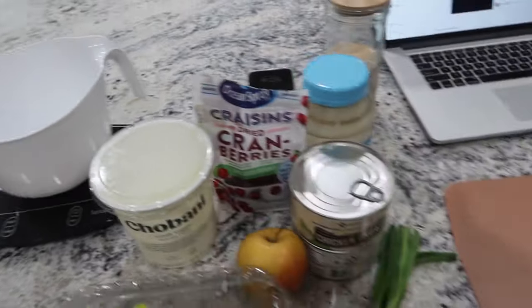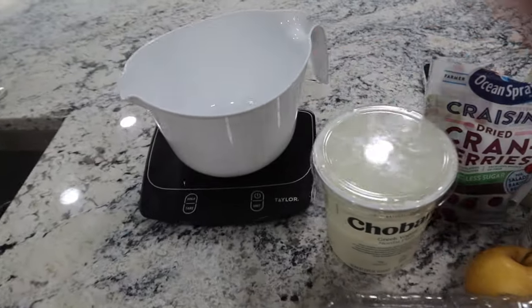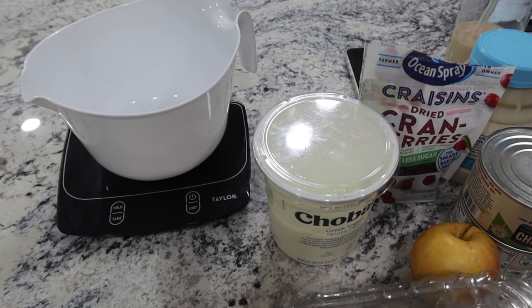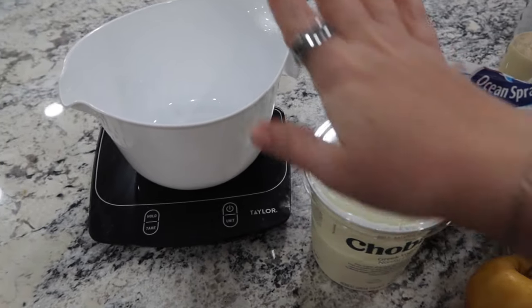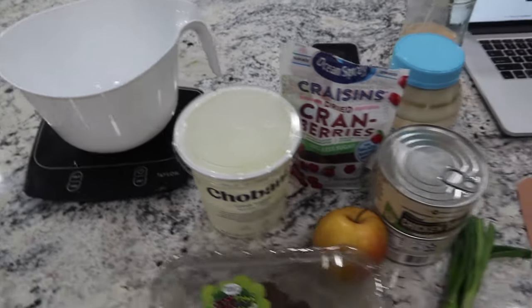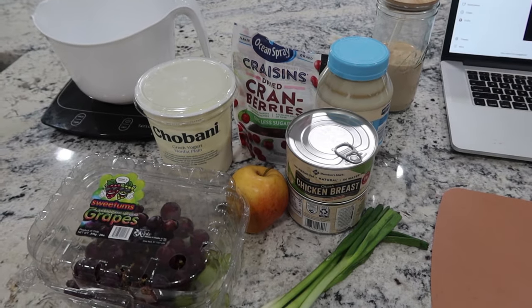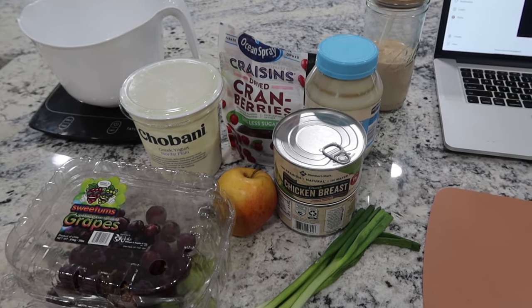She doesn't have measurements written on here — she just says four servings. So I have to measure or weigh out how much all of it ends up being, and that way I can divide it by four and know how much a serving is. I'll start with my bowl on the scale and as I'm filling it in, it'll add it all up for me. Mark and I have really been enjoying this chicken salad — it's so good.